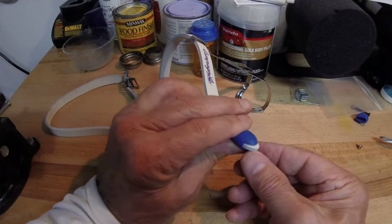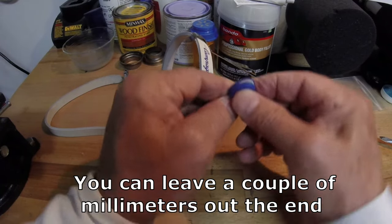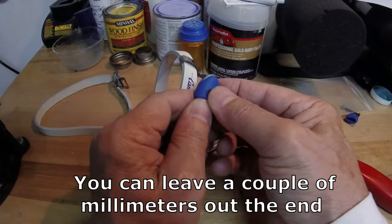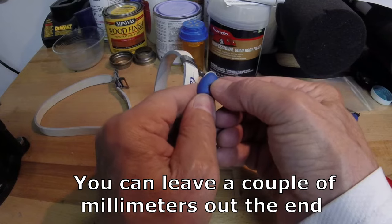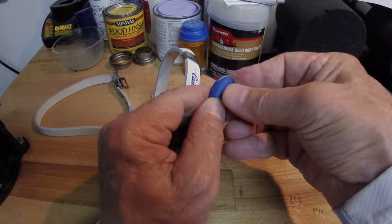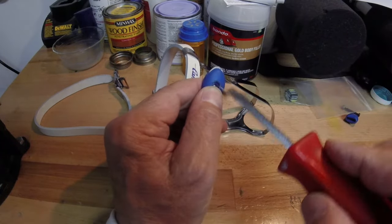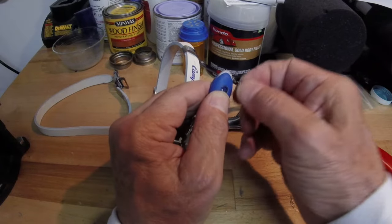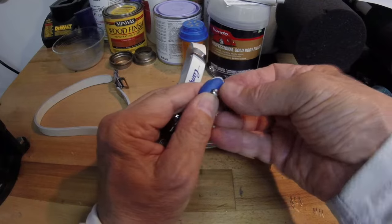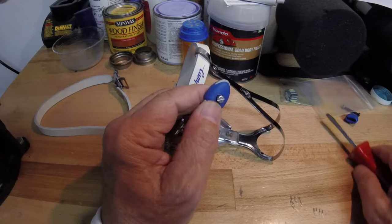Put the buttons on so they meet the end of the strap, then get the screw in the bottom. Keep the button as close to the end as possible. I'm not going to screw it all the way in — just want to get it started. I'll use my thumbnail to help guide it in there, then start turning and pressing in.